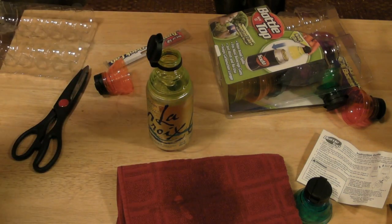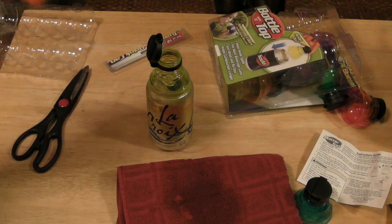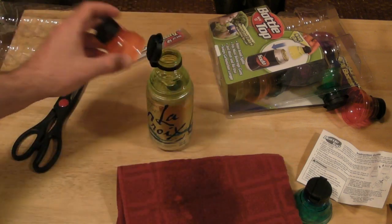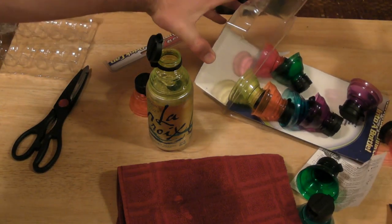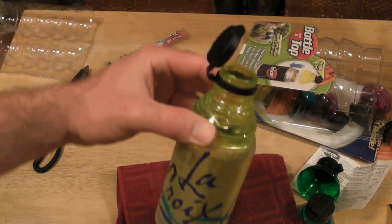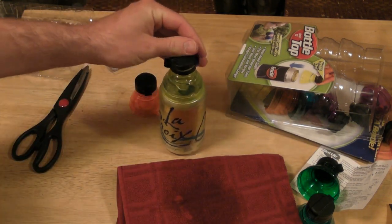As you can see, the Bottle Top worked great — did exactly what they claim it will do. These aren't the best quality, but they're good enough quality that I think will last a while. I like the colors, you get a ton of them — more than you'll ever need. It would be great for a party, just have these available for your guests. I think that would be a unique party idea.